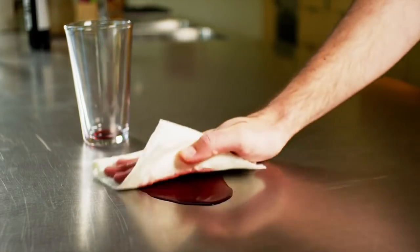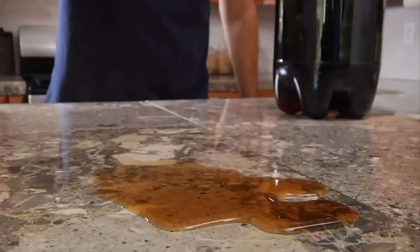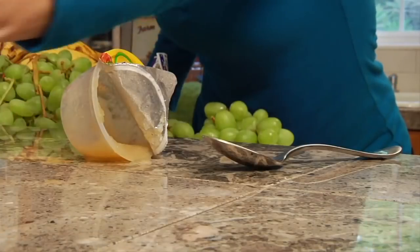Bambooey towels are super absorbent. They work on juice, milk, coffee, soda, beer, even barbecue sauce. Then just rinse and squeeze. Though they're still damp, they work every time. It breaks you of that awful tear-wipe-throwaway mentality.